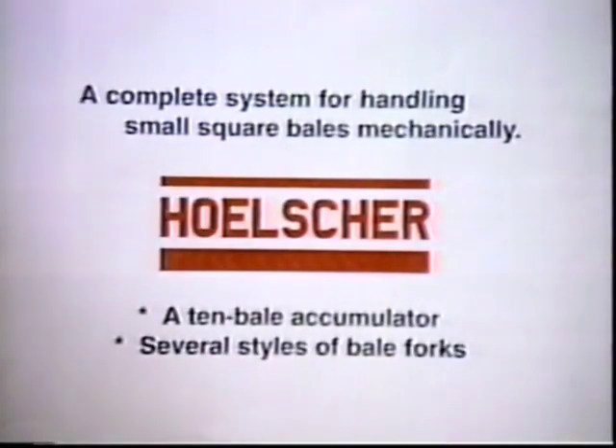Welcome to the Holster line of bale handling equipment. We have a complete system for grouping, loading, and stacking small square bales.